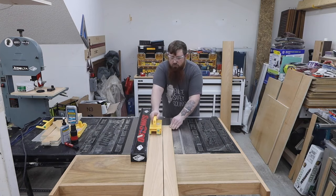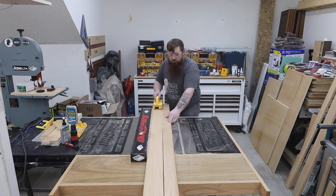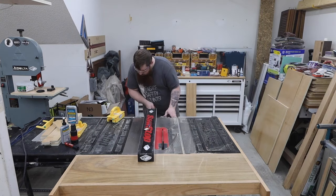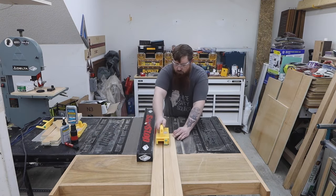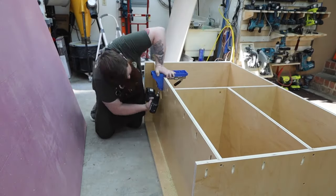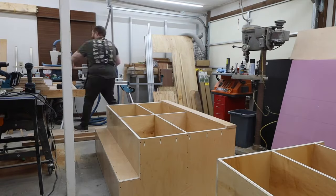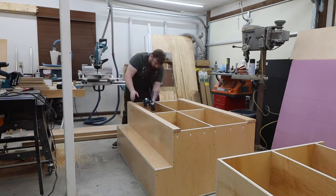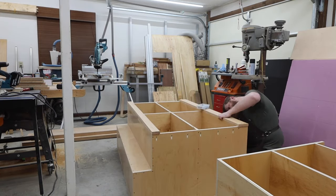Now I can focus my attention on the face frames. For this I'm using some slightly rougher cut red oak. I went with 4-inch strips for the bottom and 2.5-inch for everything else. I was originally just going to glue and pin nail these on but I decided to add pocket screws because they would probably be taking a little bit of abuse and getting transported to the location. I kept all of these on the outside or bottoms of the shelves so you won't see them once everything is assembled.